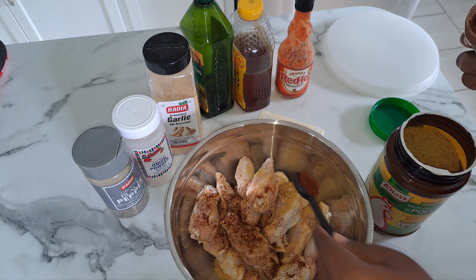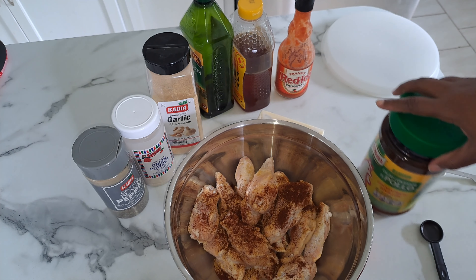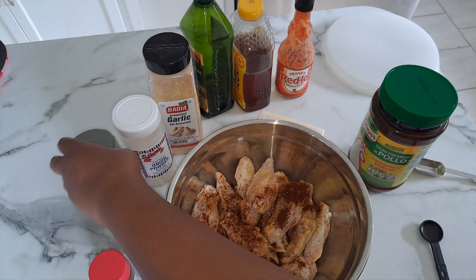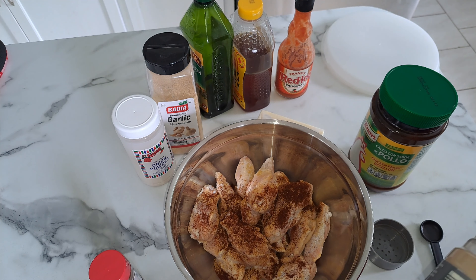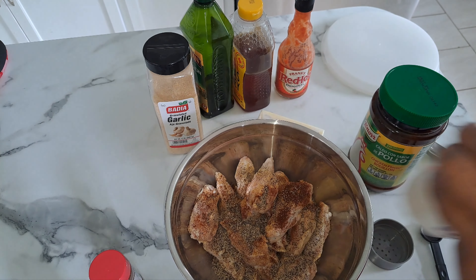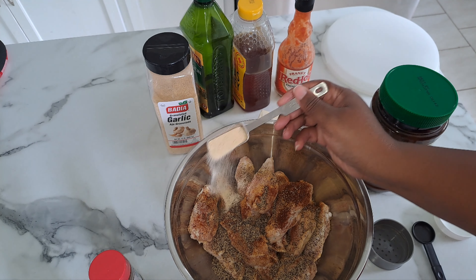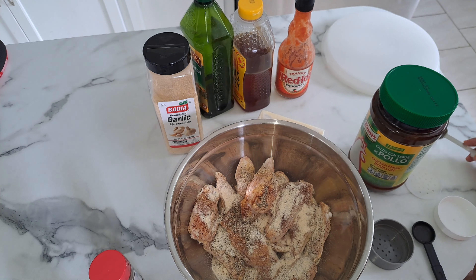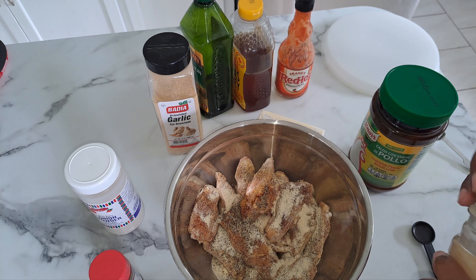I only put half a tablespoon of the chicken bouillon because it could be salty — you don't want your wings to be salty. I'm going to put in a tablespoon of pepper, onion powder, and garlic powder. Then we're going to add in two tablespoons of olive oil.